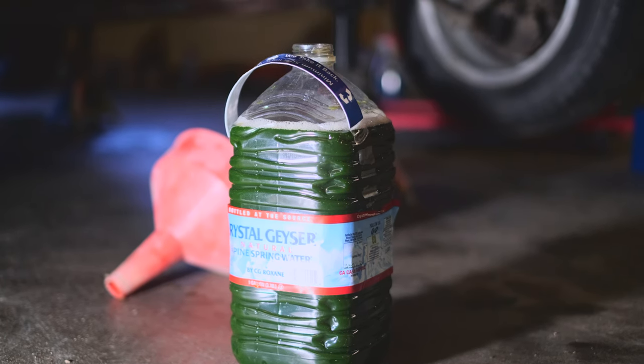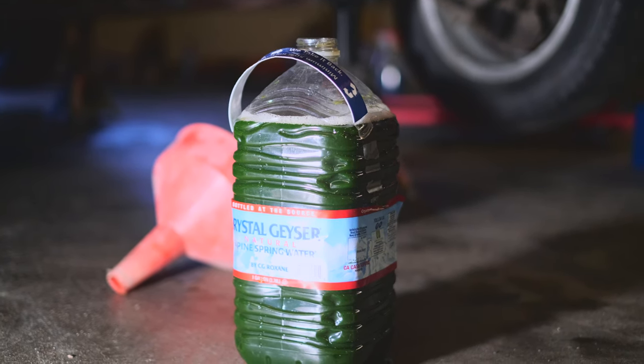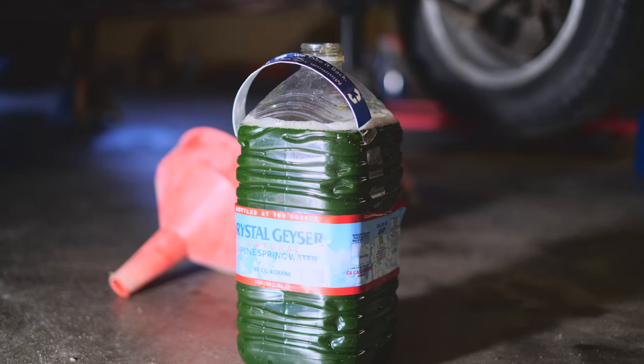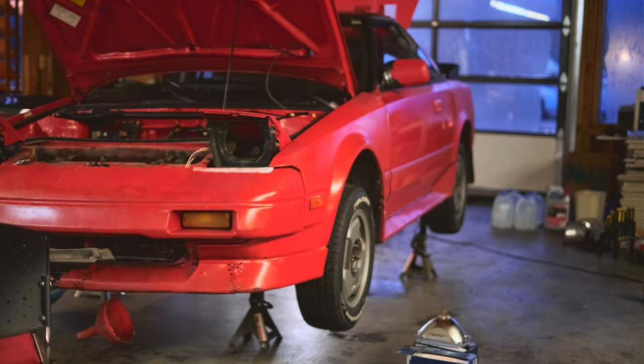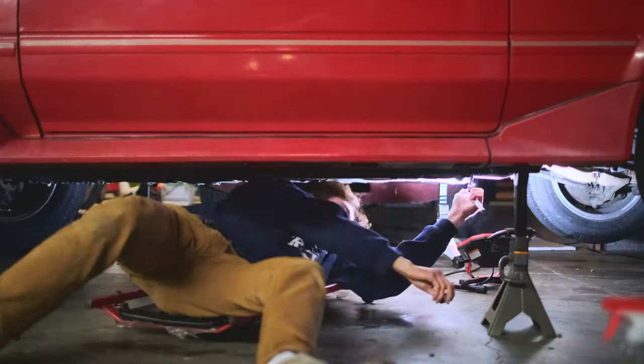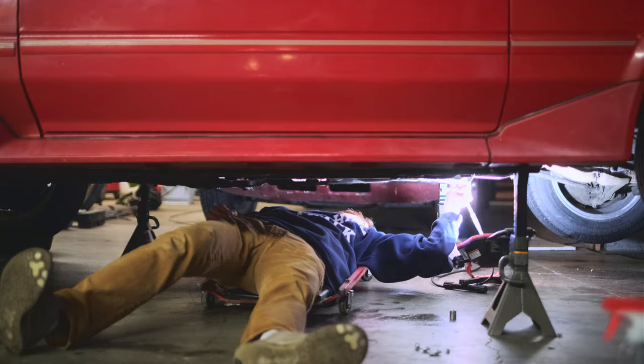Usually coolant goes unchanged, especially on MR2s given how complicated the refill process is. I still obviously want to change it to be up to date on maintenance, but I may not have to do a flush after all. I just spent about 15 minutes under the car looking for the coolant drain plug on the engine block and just could not find it. I looked online and on mine it seems to be covered by what I think is the air conditioner. So what I'm going to do is lift the back end higher and hope that coolant flows towards the front more when I drain the middle plugs.